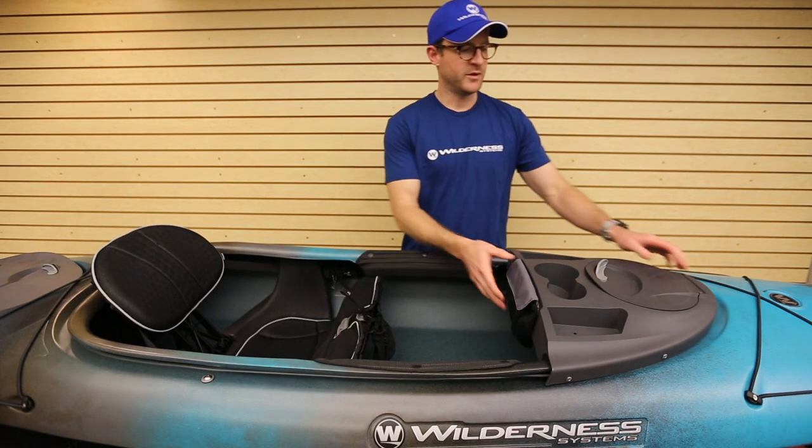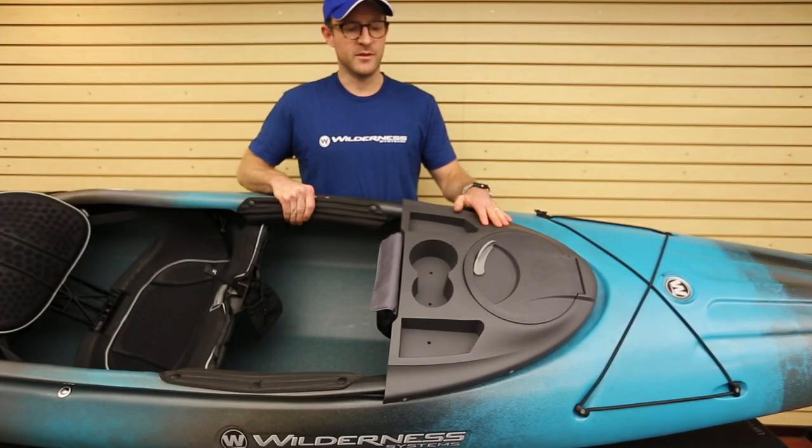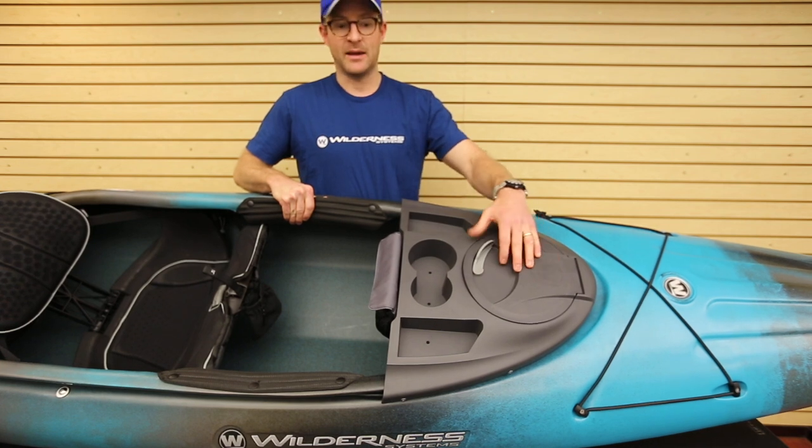To remove the dashboard you simply go in the opposite direction by pushing it forward and pulling it out. The console is loaded with features, starting with the locking 8-inch Orbex hatch for keeping items dry.